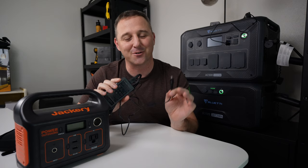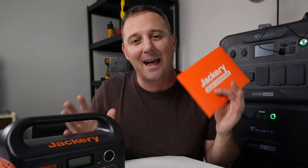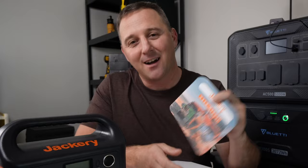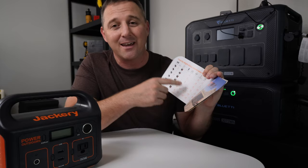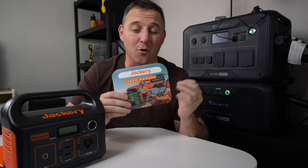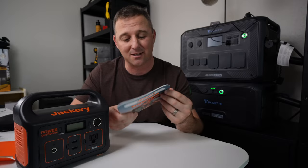Also included is your standard wall charging cable, which will pump a continuous 60 watts into the Jackery. The last thing in the package is a document folder, and inside you get a Jackery-shaped owner's manual with some nice pictures and references to all of their other power stations — how long they take to charge and their features. This is actually a really nice manual with a lot of information, and I feel like they put a lot of effort into this product.